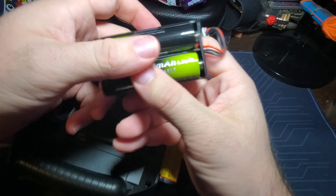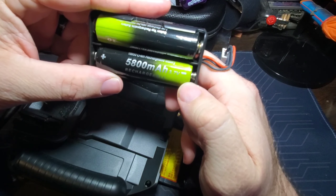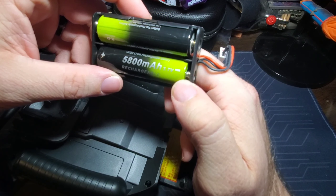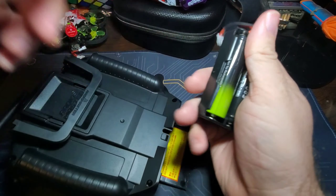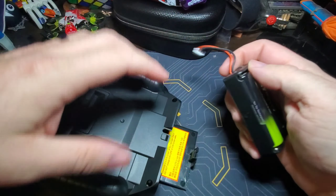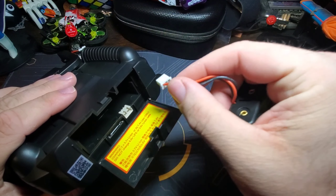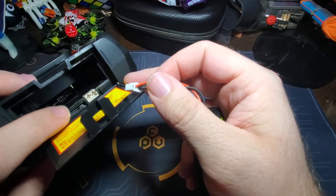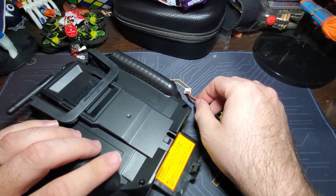These batteries I got off Amazon with a flashlight, which was pretty cool. They're 5800mAh rechargeable 18650s, and I got a little charger to recharge them. So yeah, there are the batteries.